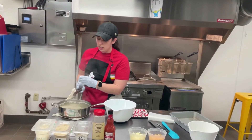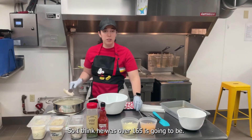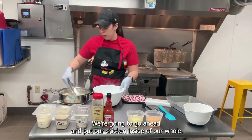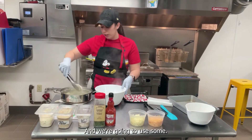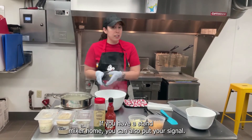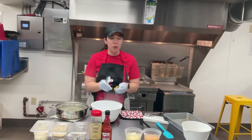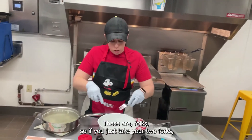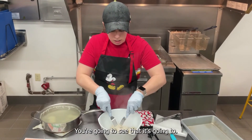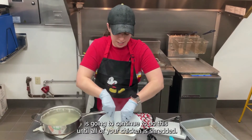We're at 173 degrees, so anything over 165 is going to be perfectly fine to eat. We're going to go ahead and put our chicken inside of our bowl and use some forks to shred it. If you have a stand mixer at home, you can also put your chicken in the stand mixer and turn it on — that's a quick way to shred your chicken. But we're just going to do the old-fashioned way today and use our forks. Take your two forks, stick them in, and pull apart at your chicken and you're going to see that it starts to fall apart and shred.